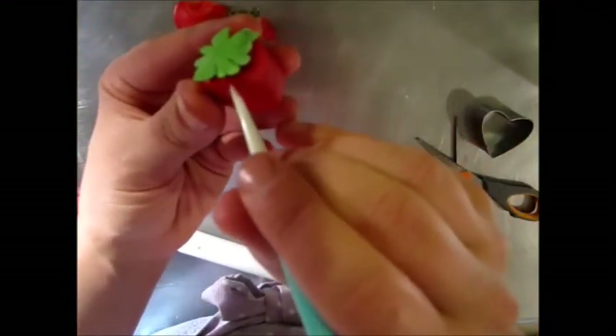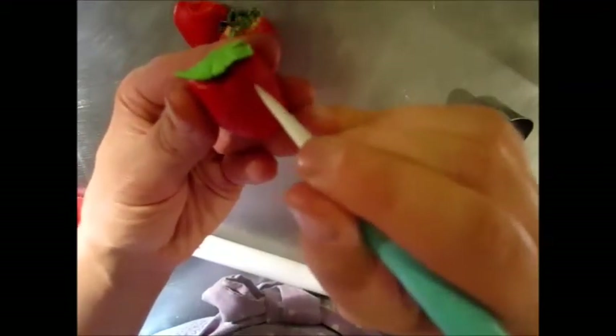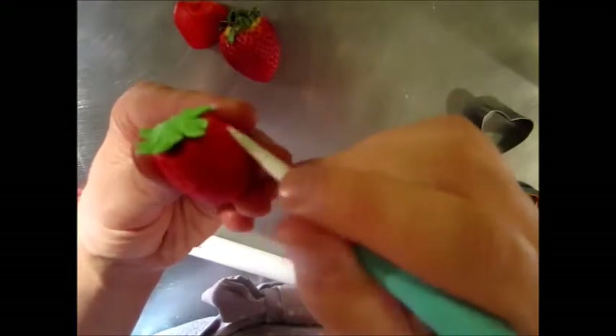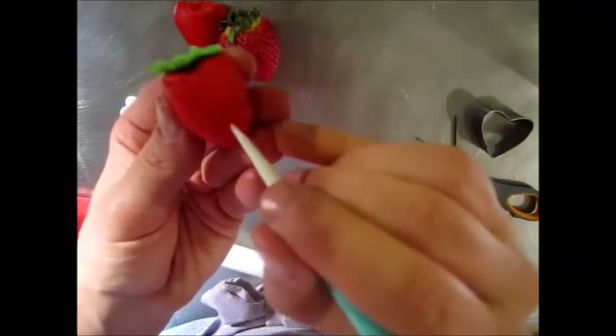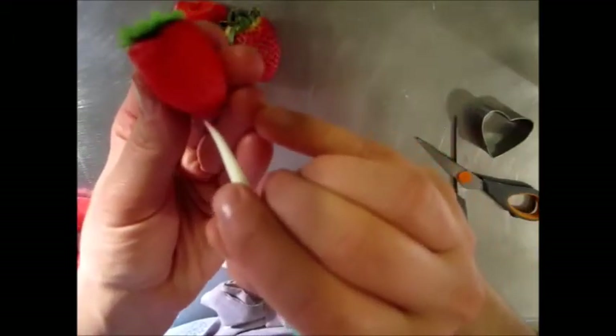Now we're going to grab our tool here and start making small indentations for the seeds. You want to keep them close together because that's how they are on the strawberry. You're dragging down, not just pulling in — you want to give a little bit of a shadow so that your eye, when it looks at this, registers it as a seed. I'm not going to put the little yellow seeds because that just takes way too much time and you don't really need it. You just have to create optical illusions for the eye and save yourself the hassle of making something realistic.